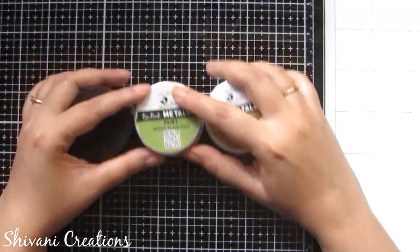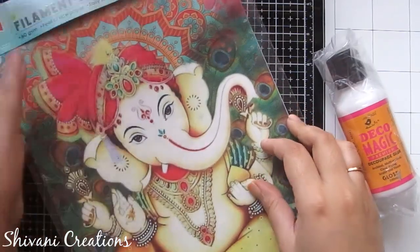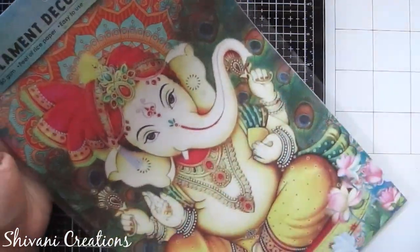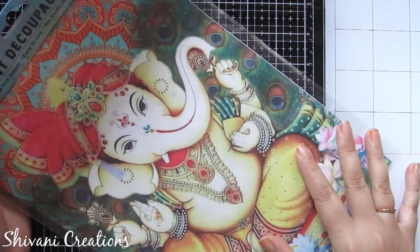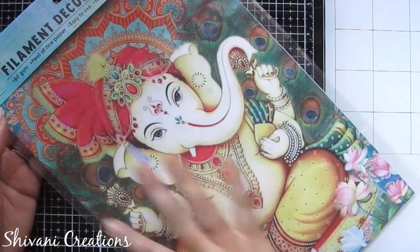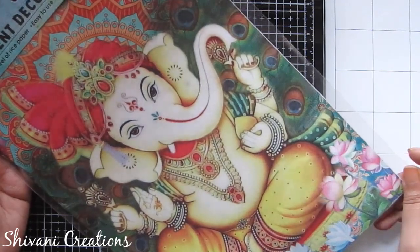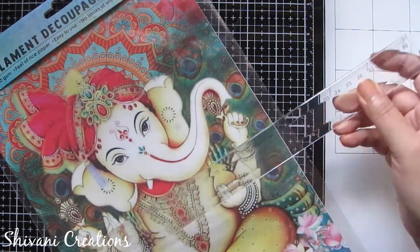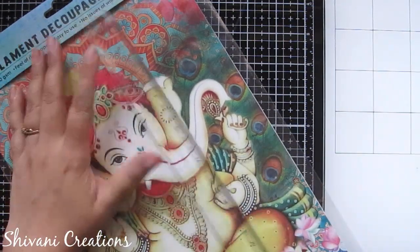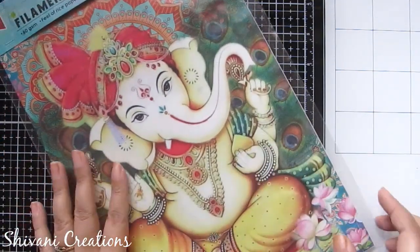The next thing I got is this beautiful filament deco patch paper with a beautiful Ganesha painting already done on it. You just need to do the deco patch work on MDF, canvas, cloth, or any base and you will get a beautiful instant painting. It measures 21 by 30 centimeters, which is A4 size, and in one packet you get two A4 size sheets.